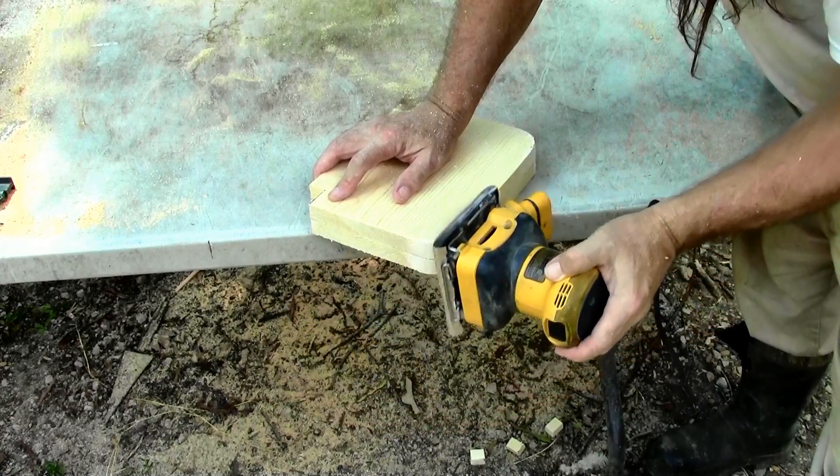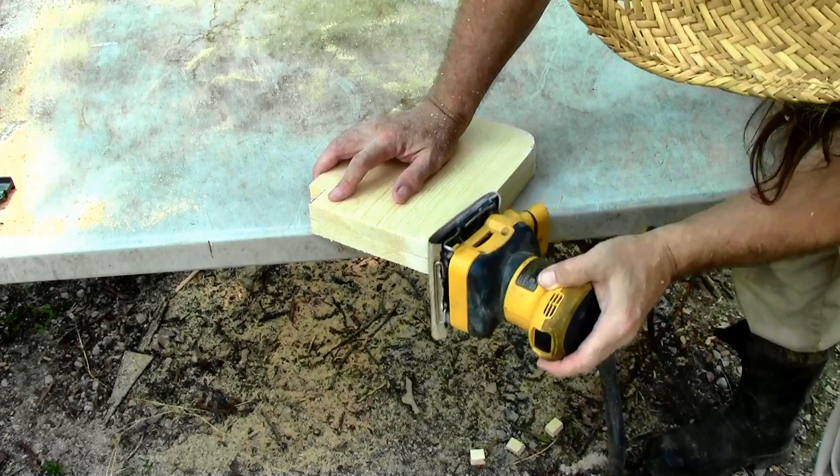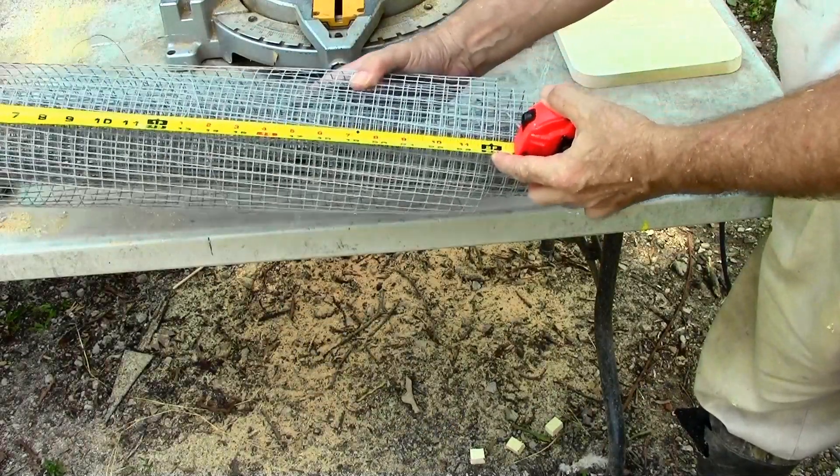We don't have to worry about a sharp edge or a corner — anything that might poke our food. The hardware cloth is half inch square and it's exactly 24 inches.